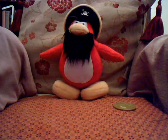Well, this is another toy review done. Rockhopper says bye, and I say bye.